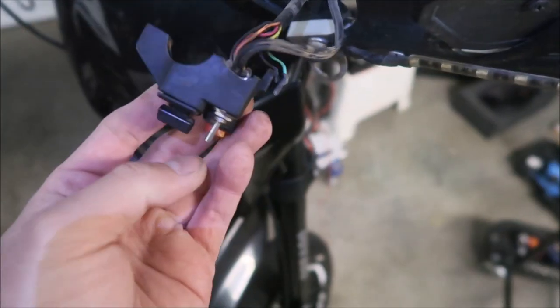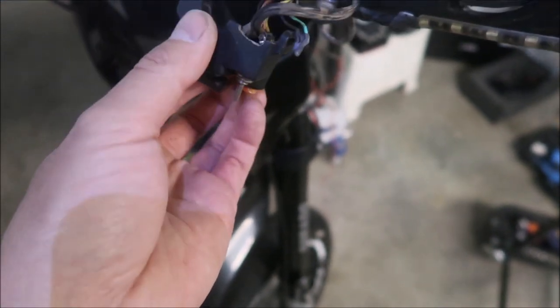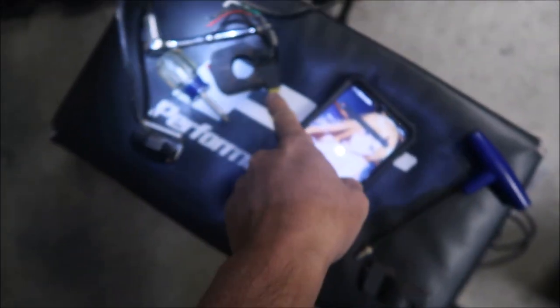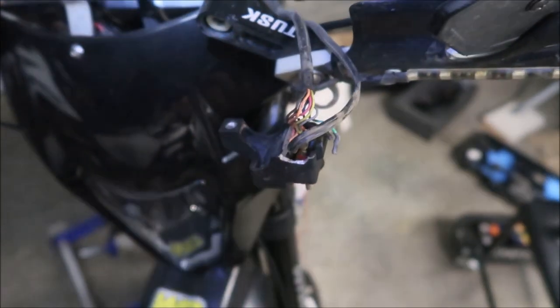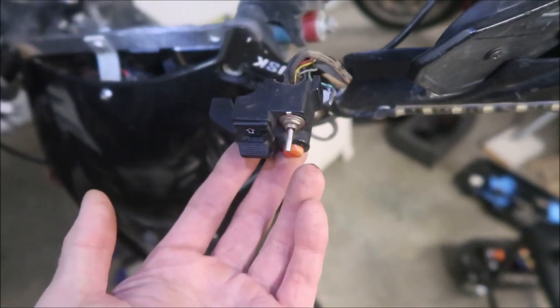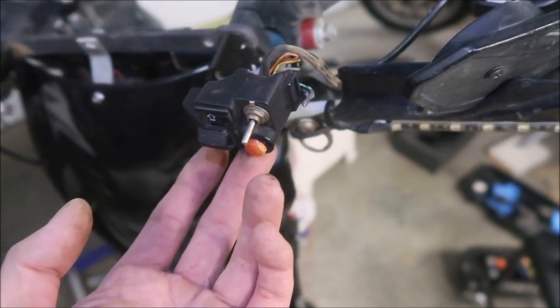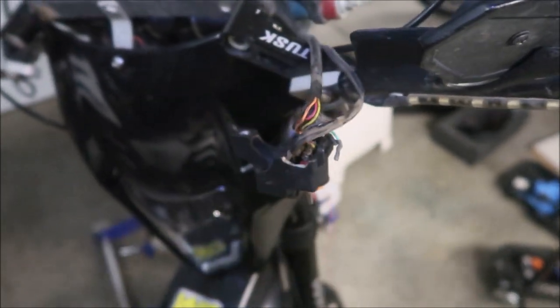The switch has three functions — horn, headlight, and blinker. I think this switch is getting broken anyway so it's almost time to replace it. Really all I need is the headlight switch — that's what I use most. I have a horn on this bike and honestly I don't use it as much as I should. I'm thinking of just ditching the horn too.